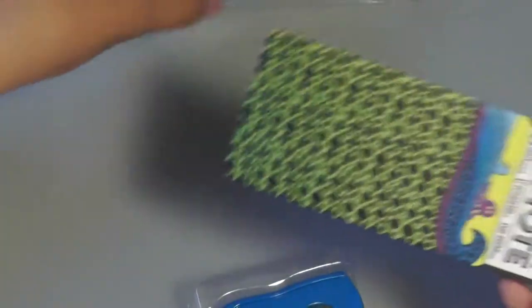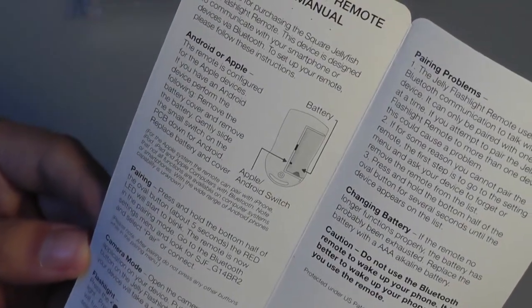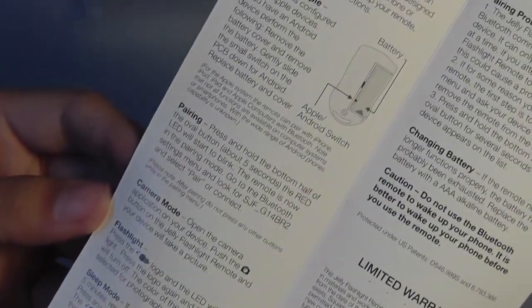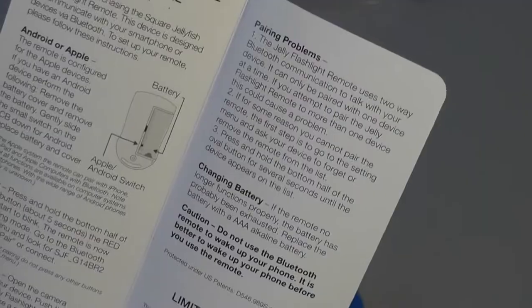It looks like there's some kind of guide included, and it shows you how to pair it using Bluetooth with your phone, the battery which can be swapped out, sleep mode which happens after five minutes of inactivity, the flashlight, the camera mode, and the warranty. It uses a AAA battery.